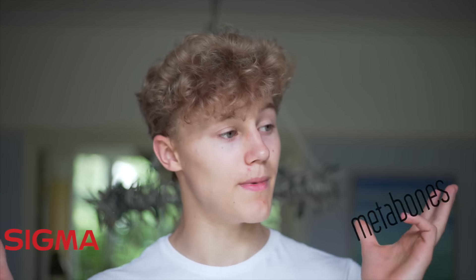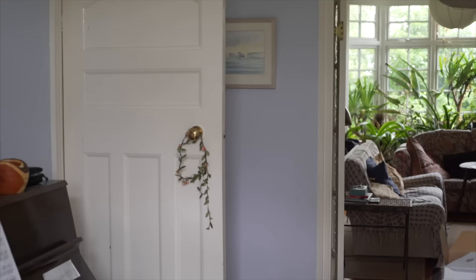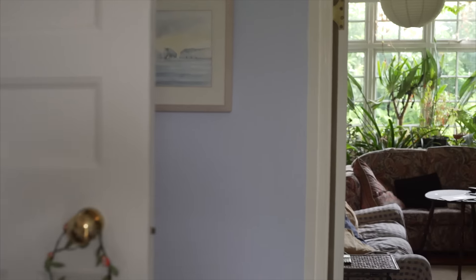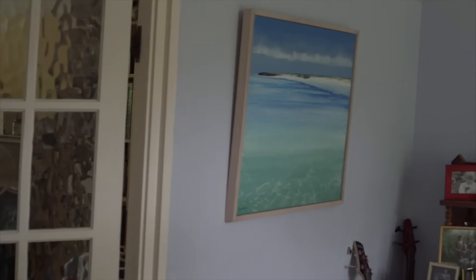Well, buying an adapter and putting Canon lenses on the body just didn't really work — not because of the idea, but because of the adapter. I bought a Sigma MC11 adapter when I should have bought a Metabones one. As you can see, I'm literally just walking around my dining room, but it's so shaky it's just unusable. It looks rubbish.